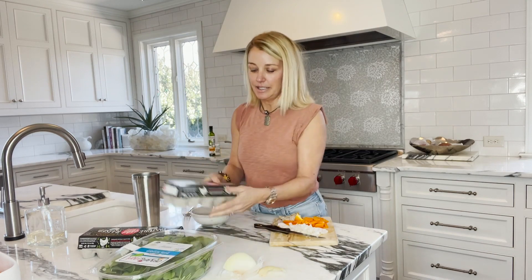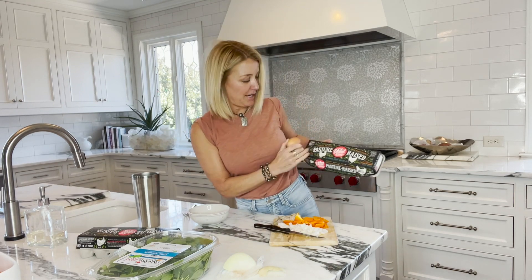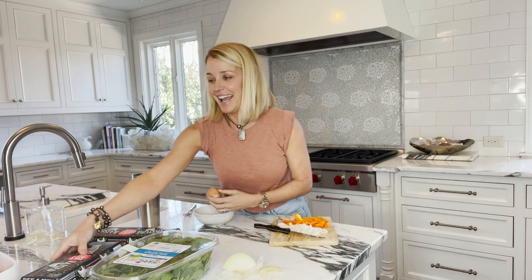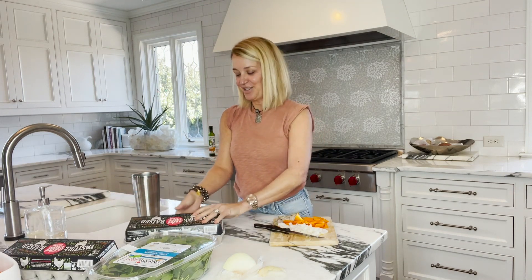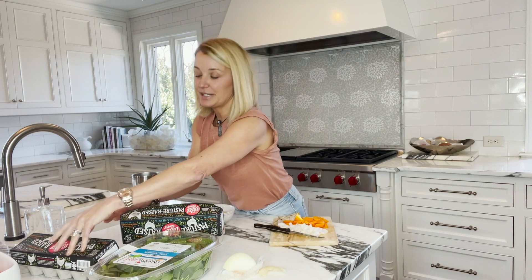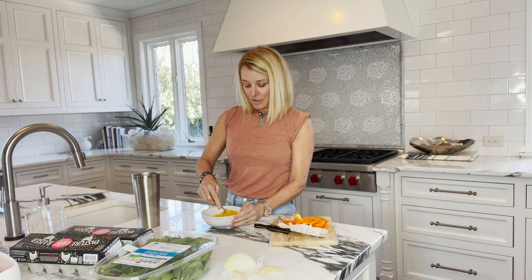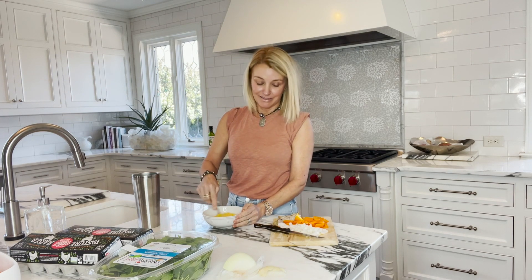I'm going to crack my eggs. I like to use these vital pasture-raised eggs — if I can get them from the farmers market, that's where I really like to get fresh eggs. My dream would be to have my own chickens for eggs, though I'm not sure I'd really want to do that. I'm going to do three eggs. Some people might do one egg and two egg whites, but I like the yolk — it's good for my brain.